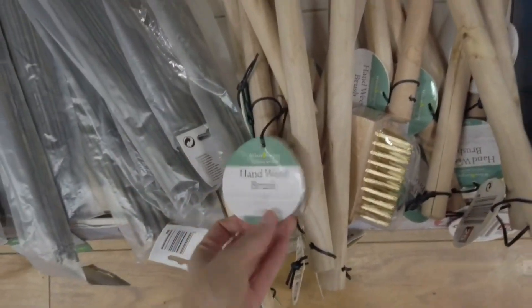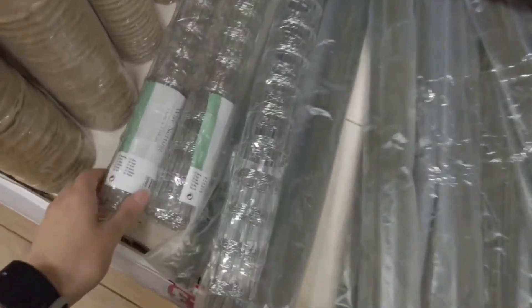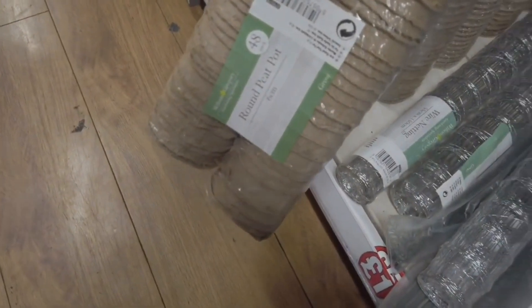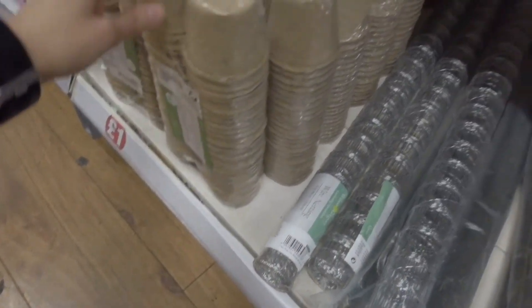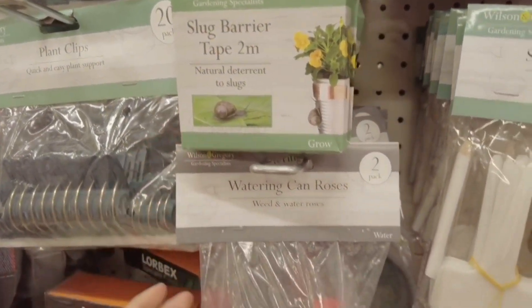Hand weed brush — wooden one here. Wire netting. Round peat pot, you get 48 in a pack. You've got a slug barrier tape here — two metres.